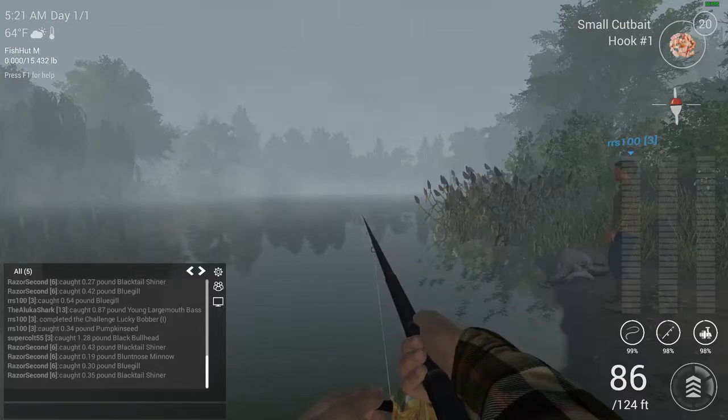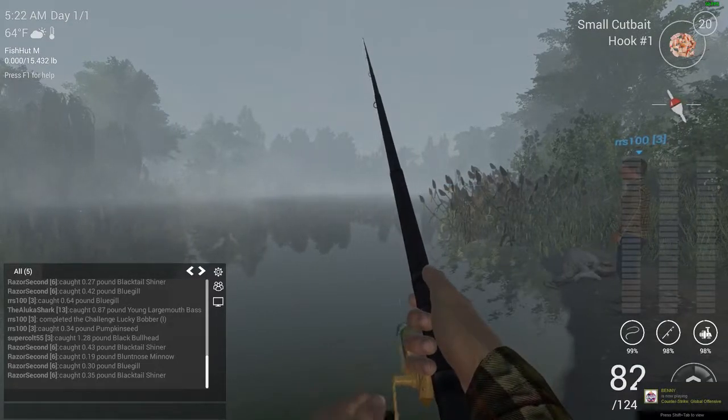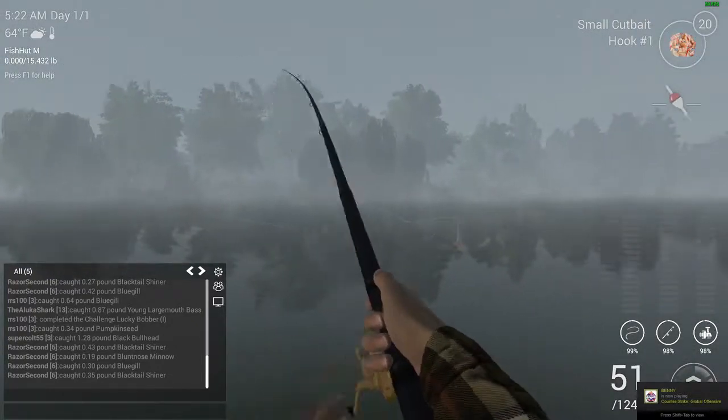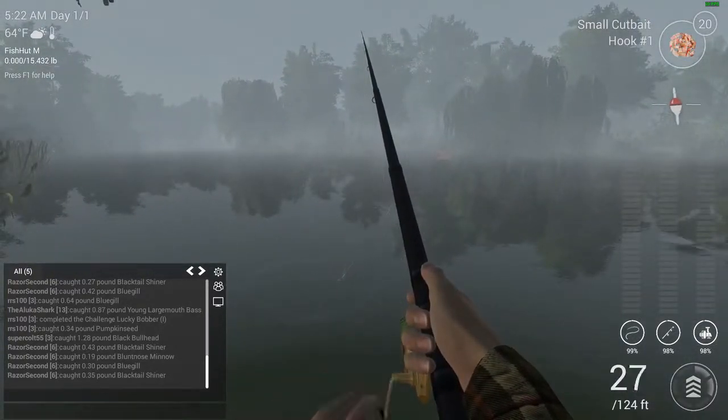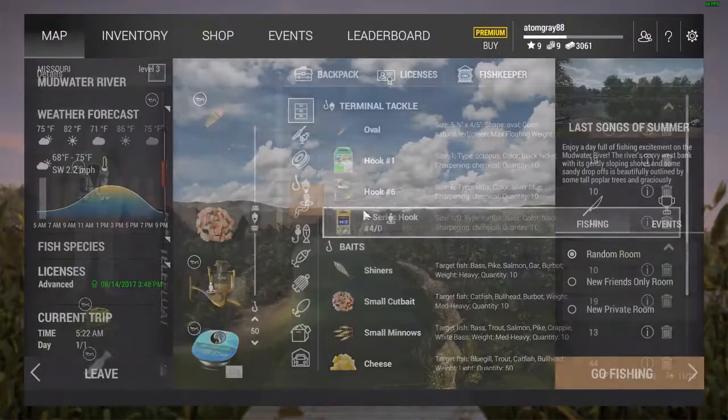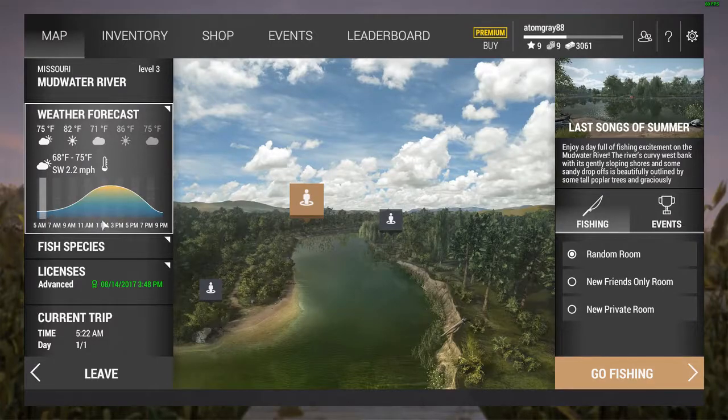This spot really isn't working out for us — that's a shame. Let's switch spots to an area a bit farther out. I really thought this was going to be the precise location. Let's check the time of day — oh no wonder, it's horrible fishing.